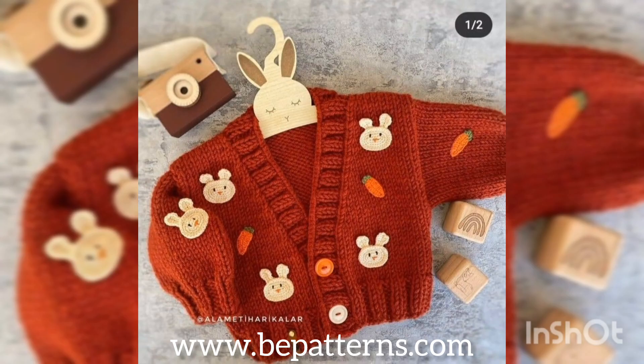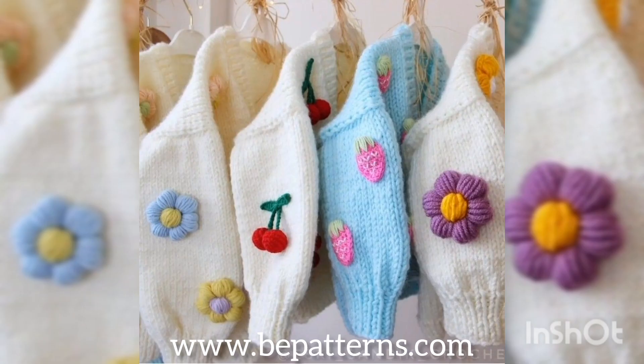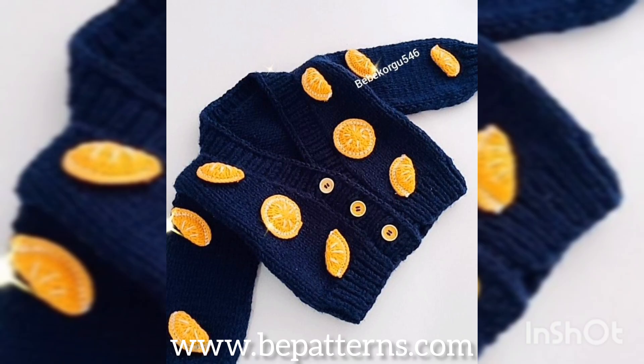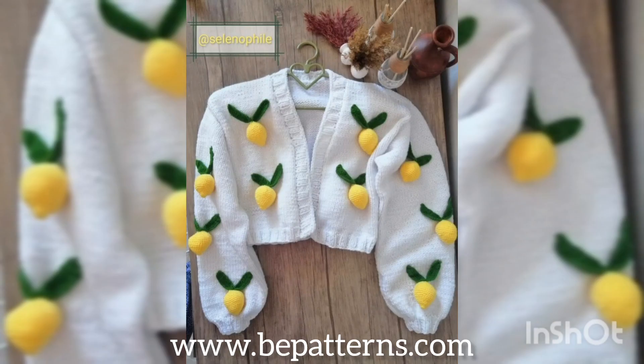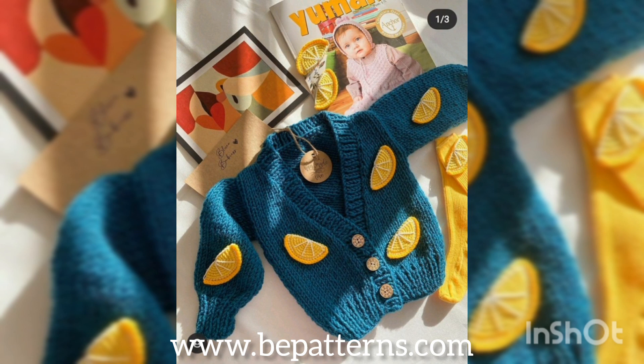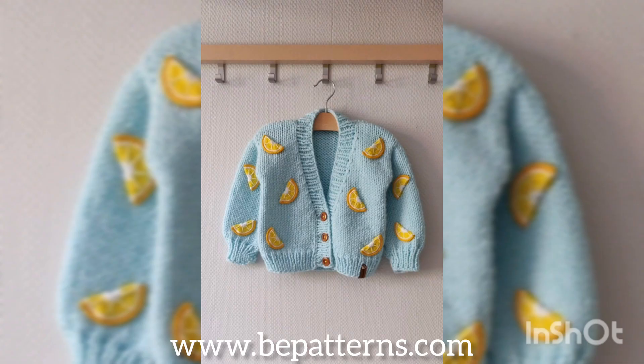Hope to see you soon in the next video. Stay tuned and stay connected for more and more ideas and designs, and more amazing crochet cardigans. Thank you so much for watching this video, thank you for subscribing to our channel and liking my video. Allah Hafiz, take care.